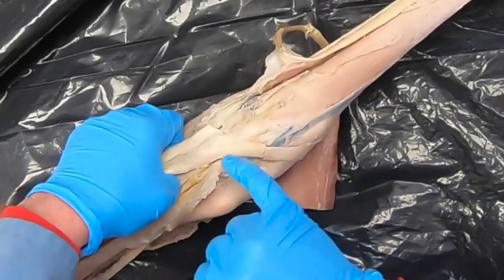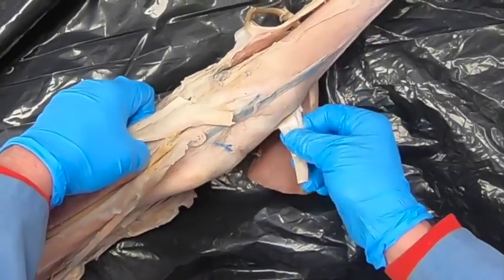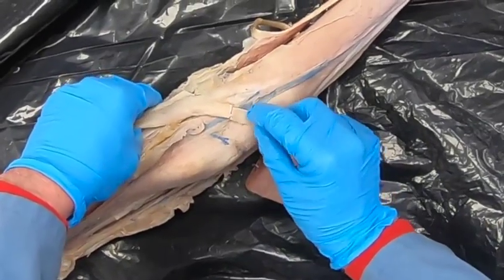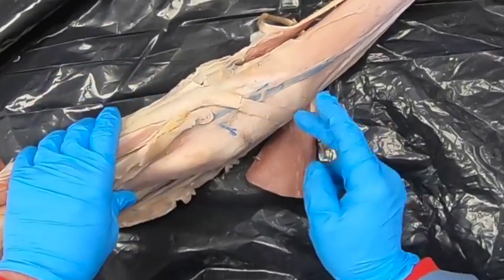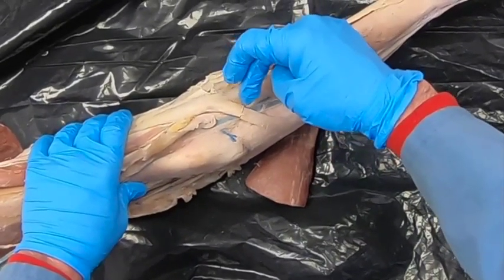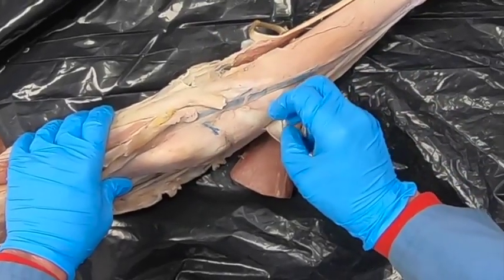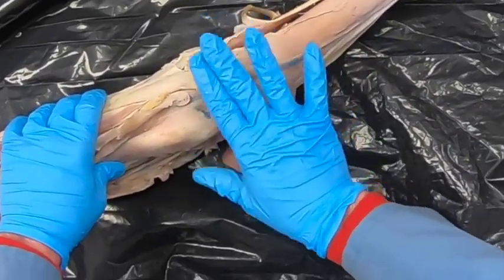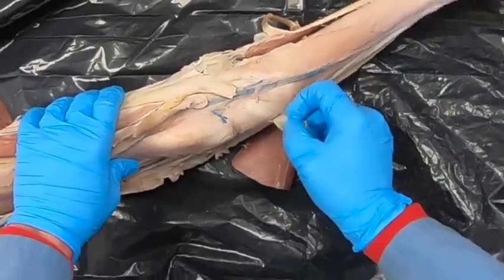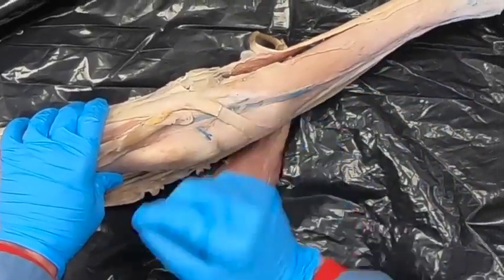That medial branch is known as the cunean tendon, and it has a cunean bursa that sits under here. Sometimes we get a bursitis of that, and at one time they would cut that to relieve that pressure. Also with spavin, they might cut that to relieve pressure on the tarsus, but the instability that then ensues — you've got to weigh out if that's really worth it.